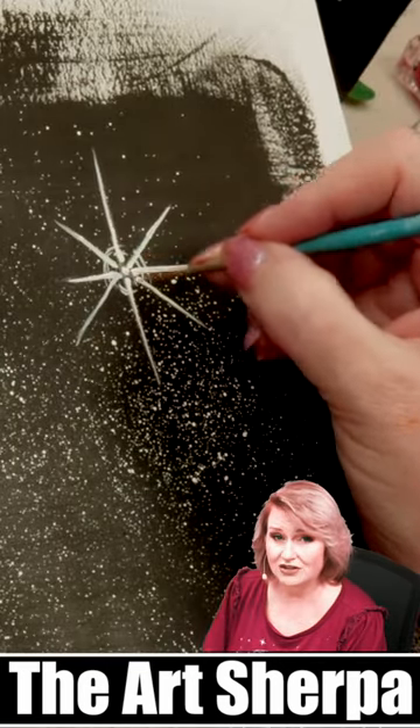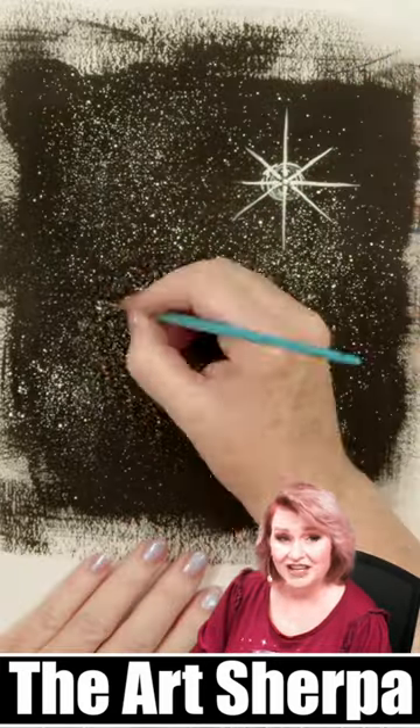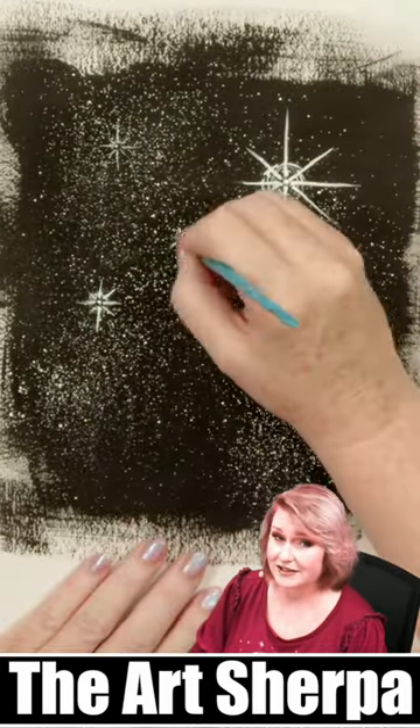Now I'm going to add radiating circles to create glow. You can add smaller sparkles to fill out your sky and give it depth.